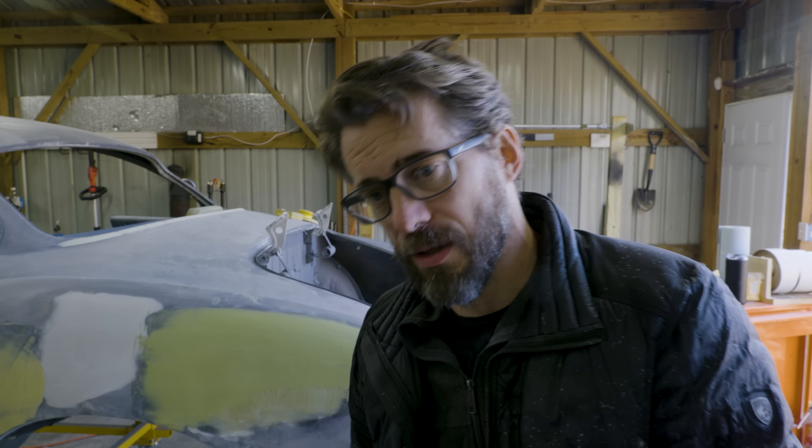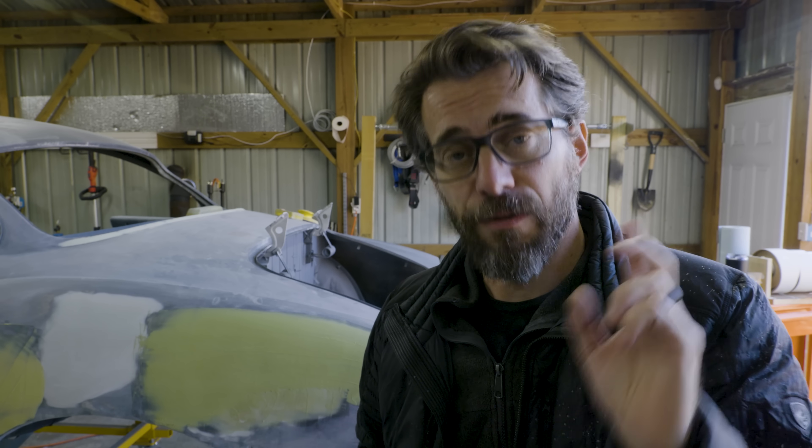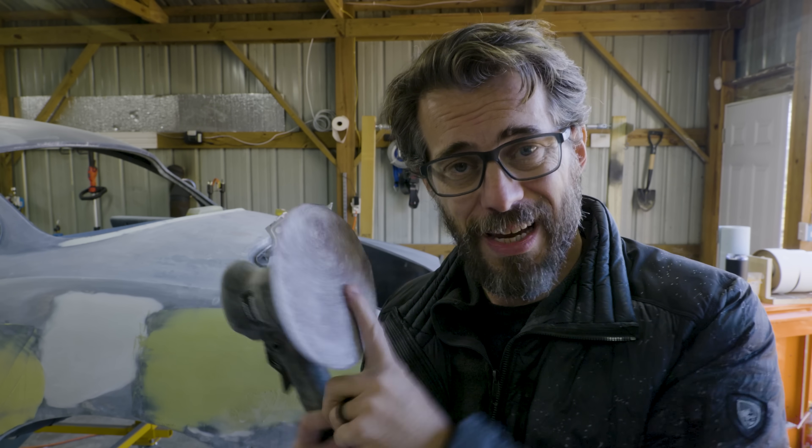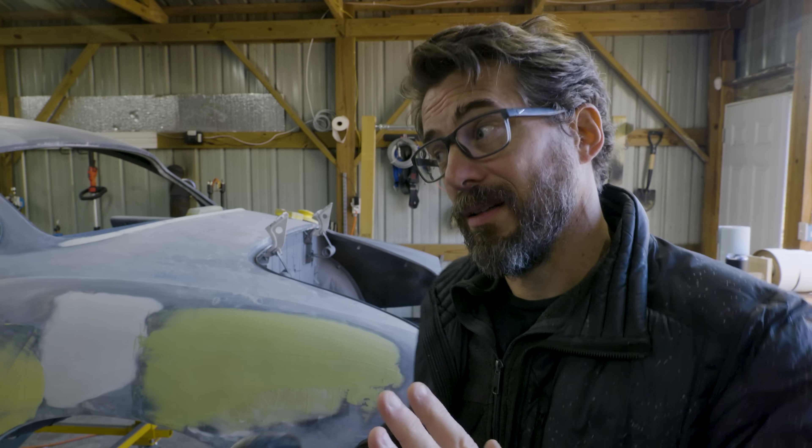Speaking of sanding, I watched a bunch of those videos last night and made a nice little list of all the different grits and when you should switch from one grit to the other. And then I left that piece of paper at home. So I'm going to have to go off of memory today. I do know that the first step is to take an orbital sander with 80 grit, knock off all the high spots, and scratch it up enough that you can start to work up in grit and down in body filler until you start hitting bare metal.